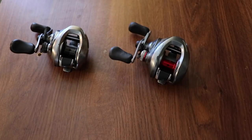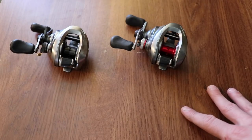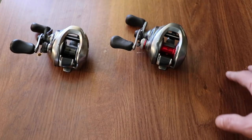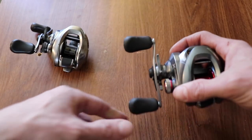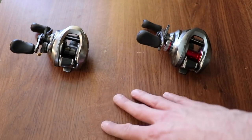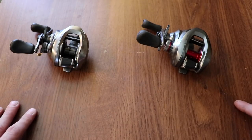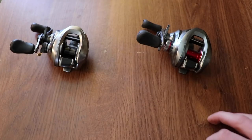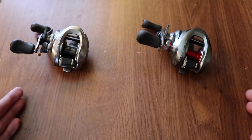If I only had one reel, I'd take a mid-level 6 because I can slow it down or speed it up. Is a 7 just as versatile? Can you use a 7 for as many things? Yes, if you slow down your retrieve. But a lot of fishing, especially bass fishing, also comes down to preference — use what you like and what's comfortable for you.